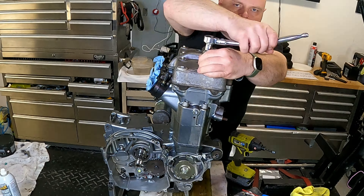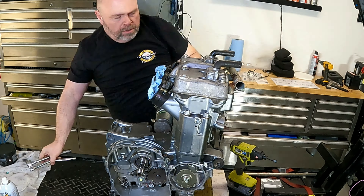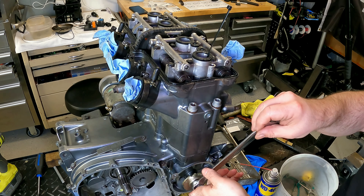You always check your valve clearances while on a cold engine. The measurements we need from the valve train are done when the engine is stone cold. We need to remove the valve cover at the top of the engine. And to make things easier, I'm also removing the spark plugs since I need to be able to manually turn the engine over.